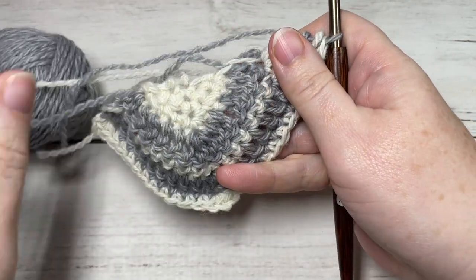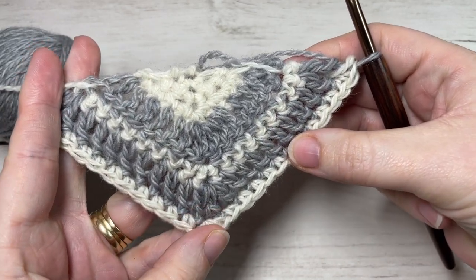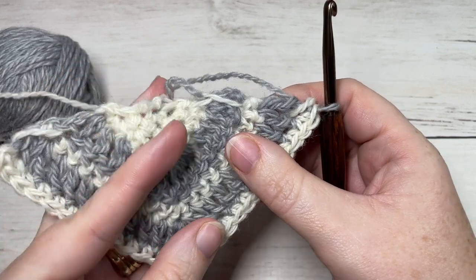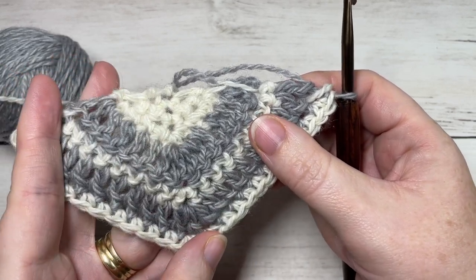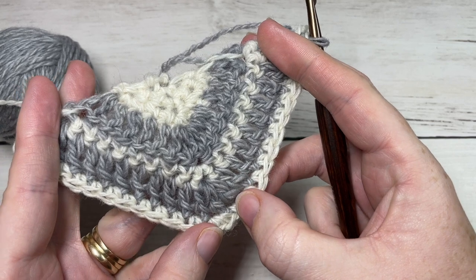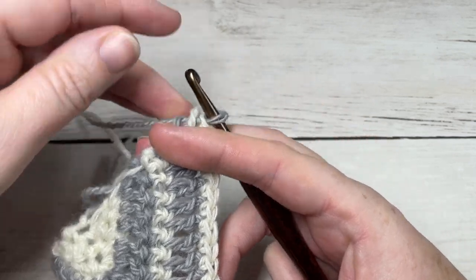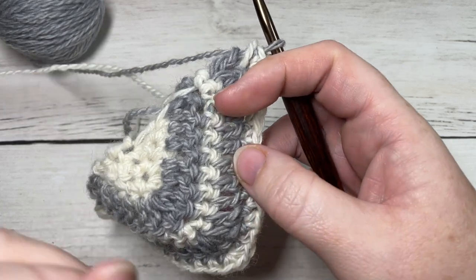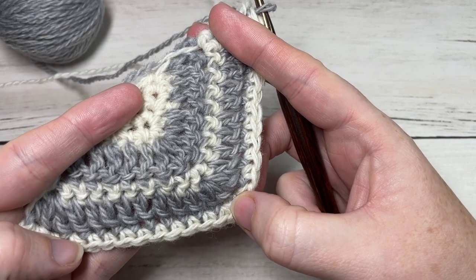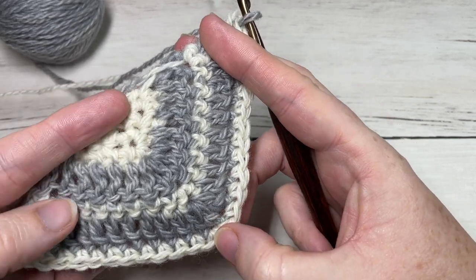That should give you an idea of how the increase stitches are worked and how the triangle shape is built. From here, for rows eight through to 57 you continue to repeat the rows as we have, increasing the stitch count by four stitches each row. At row 57 fasten off color B and work rows 58 through to 67 in color A only. Once you've worked through to row 67, fasten off and weave in your ends.